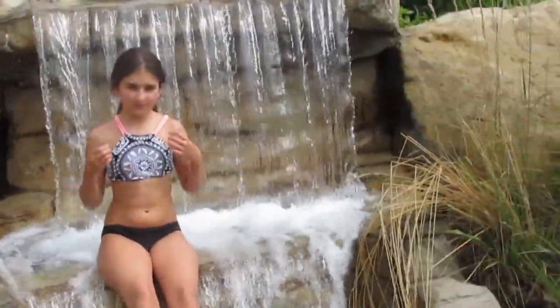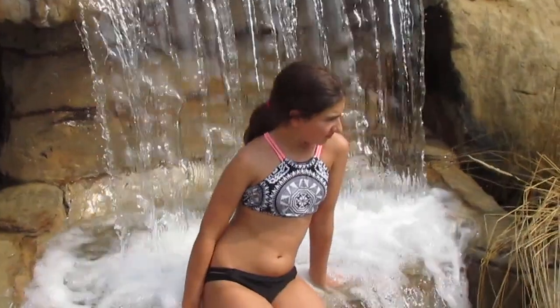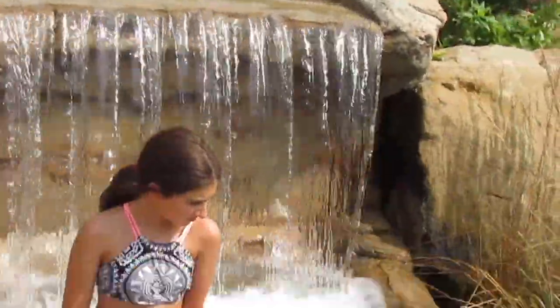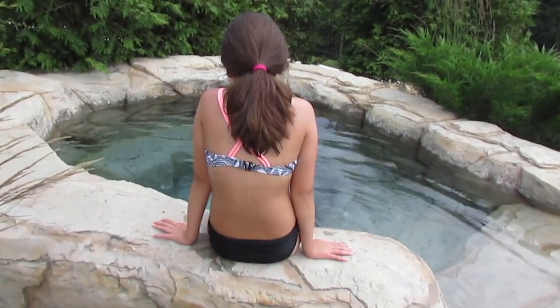This next swimsuit is from Target as well — just a warning, most of my swimsuits are from Target. This black and white halter swimsuit has a really cool design. I don't really know how to describe it, and it has these peachy coral straps and does a cross in the back. I really like it and I just wear it with my same black bottoms.